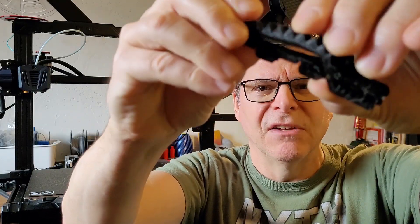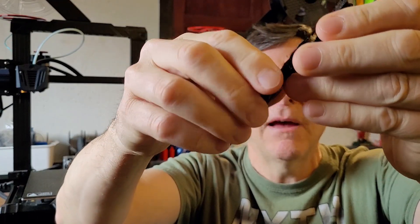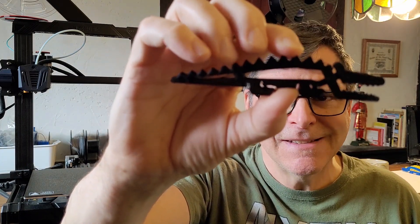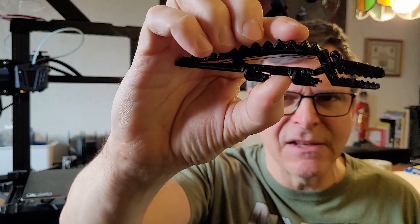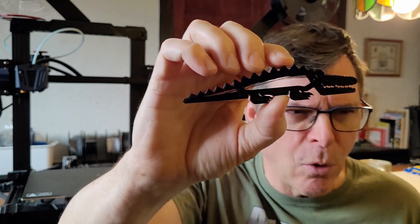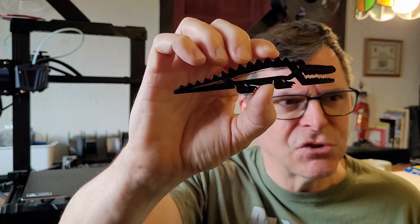At 190°C it ended up a real mess — the print was absolutely falling apart, so that was much too low. I also tried increasing my retraction distance and speed, but still got the same mess. At this point I was 100% sure it was an issue with the filament itself — a basically brand new roll, but something was clearly wrong with it.